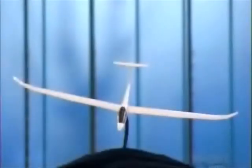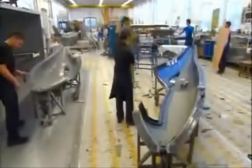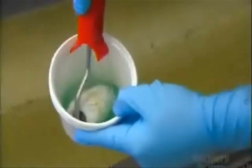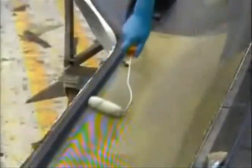Gliders, like this model version, have three main parts: wings, fuselage, and tail. Workers build each part of the glider in two pieces, using resin and steel molds. They begin with the fuselage mold, laying down strips of Kevlar, a strong heat-resistant material. Then they apply epoxy resin to the Kevlar fiber to reinforce it.